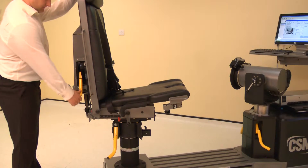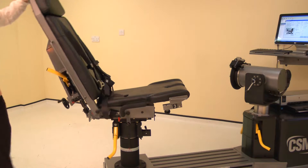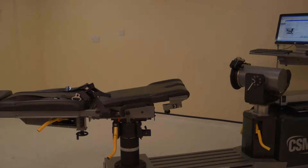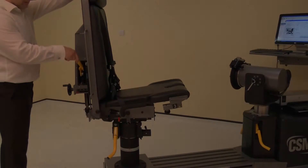To set the chair back angle, lift a locking handle and adjust the chair back. Adjust the chair back angle to 85 degrees. Ensure both locking handles are pushed down to secure.